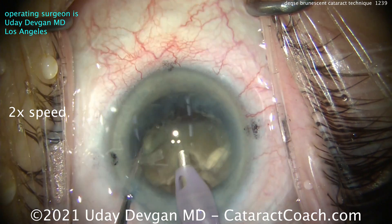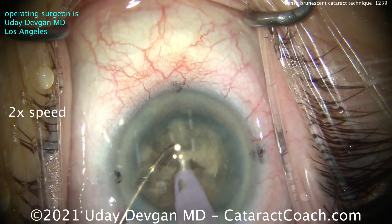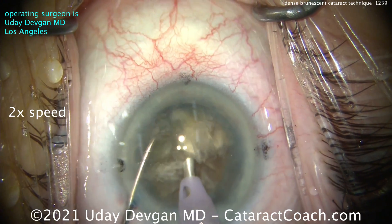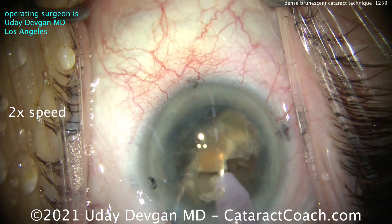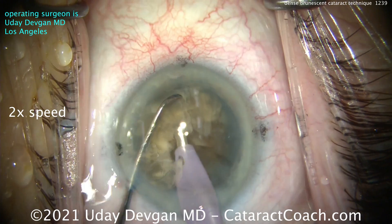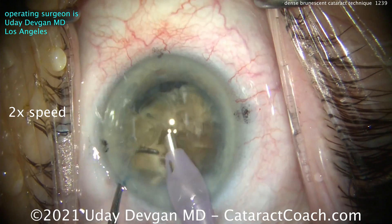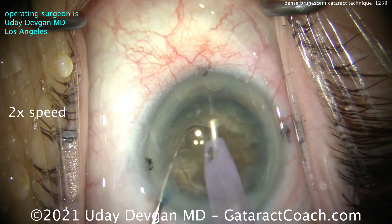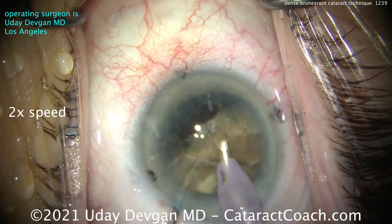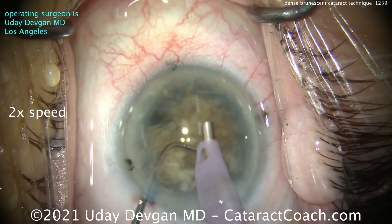You can see it doesn't want to split — that posterior plate is fibrous, so we're just going to take our time. Let's go towards the periphery; you don't have to do the central plate just yet. We'll go around the periphery, taking our time. The successful chops are where I trap the nuclear piece between the two instruments and then really push it apart. The pieces are almost like a flower where the petals are stuck together at the hub on that posterior plate, but we'll finally get this separated into bigger pieces.